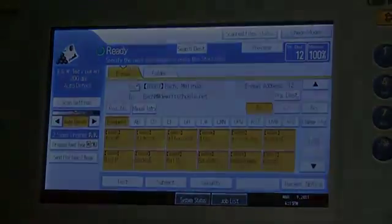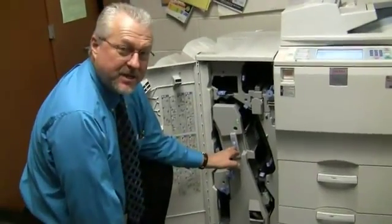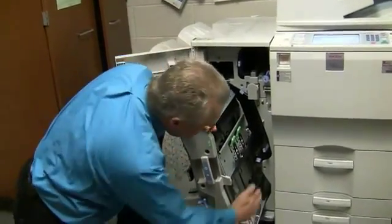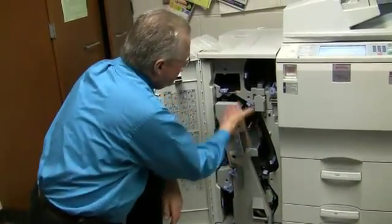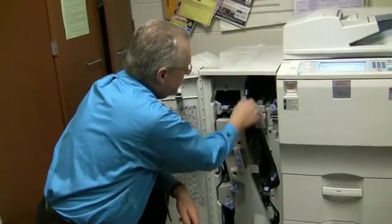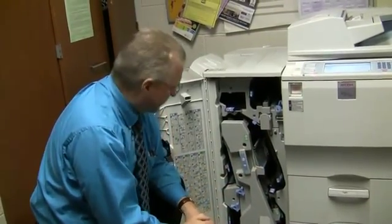And that is it for scanning. Now if it says it's jammed in R10, what you're going to do is slide this unit out, and it will probably be sitting right on this tray right here. You will notice anything in blue you can touch — it's either spring loaded or it's magnetic. It's fairly simple to remove the jam.